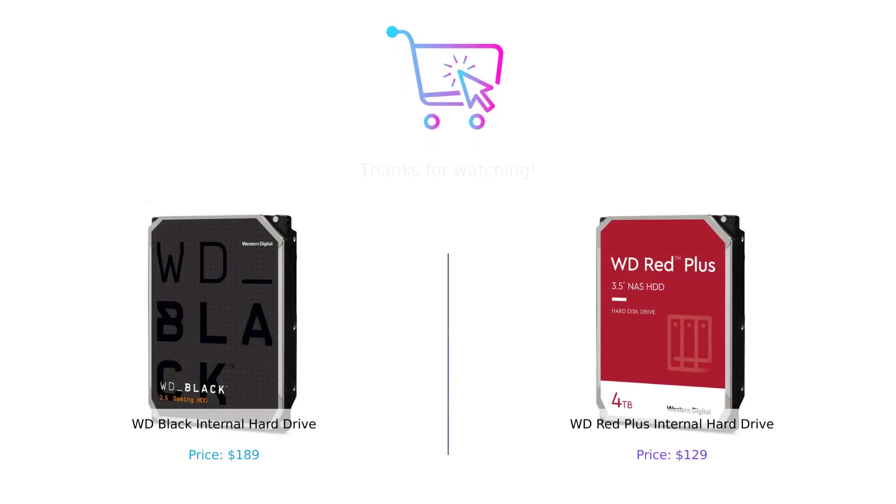That wraps up our comparison between the WD Black and the WD Red Plus. Both hard drives offer impressive performance and capacity options. If you're a gamer or creative professional looking for top-notch performance, the WD Black is a great choice. On the other hand, if you're setting up a NAS system for your small or medium business, the WD Red Plus provides excellent compatibility and workload rate. See you next time!